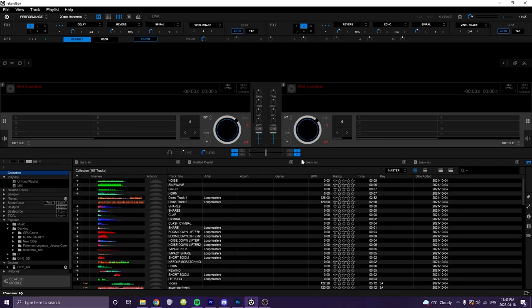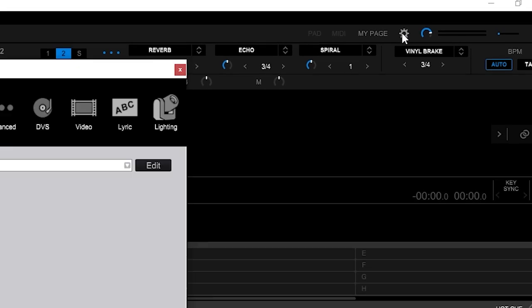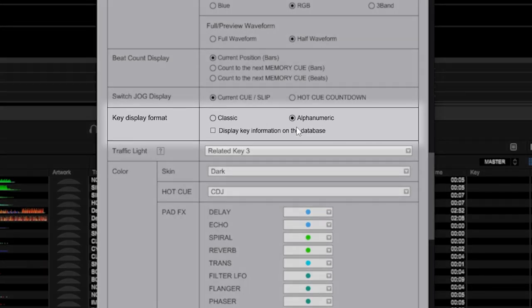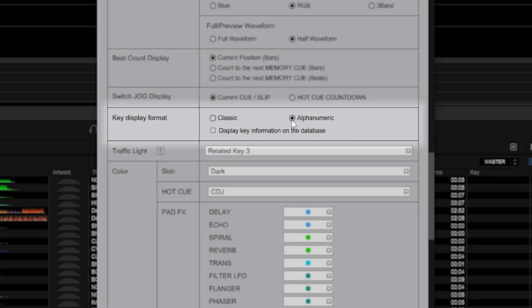How do we find out the key of a song in the first place? That's where our DJ software comes in handy. By default, keys in DJ software may be displayed in their natural or classic way, in notations like Ab minor or G major. To change this in Rekordbox DJ to display the Camelot notation, first open the settings panel and click on the View section. Scroll down until you find a setting labeled Key Display Format and change it to Alpha Numeric. Now whenever you load a song into one of the turntables in Rekordbox, it will analyze it and display the key in Camelot notation.